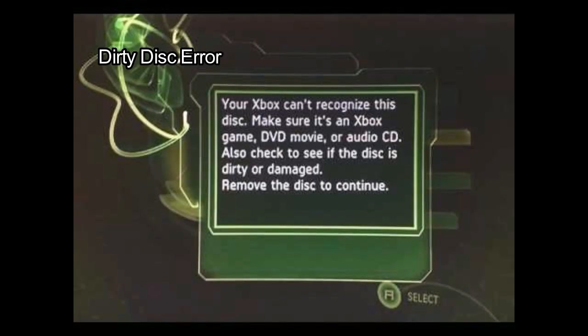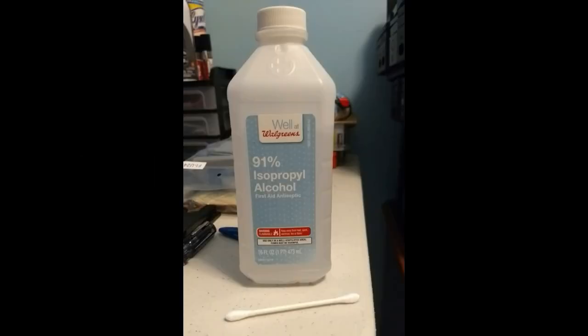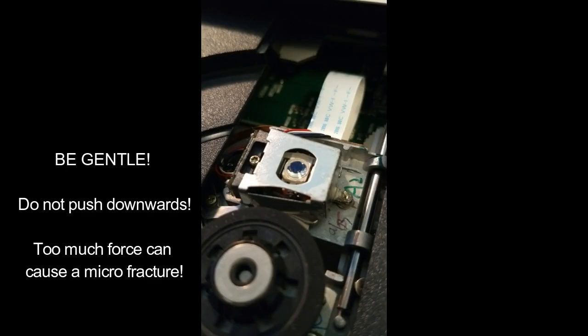Sometimes you might run into the dirty disk error — after you put a game disc in, the system refuses to load and tells you the disc is dirty. First make sure your disc is fine and has no deep scratches. If the disc is fine but the system still refuses to read it, it's time to look at the laser lens. The laser lens is very sensitive — any particles on top can mess with the system's ability to read games. Open up the DVD drive and clean the lens using a cotton swab and isopropyl alcohol, preferably 70% or higher. Clean in a circular motion, don't leave any fibers behind, and don't press too harshly. Wait about 10 minutes before trying again.